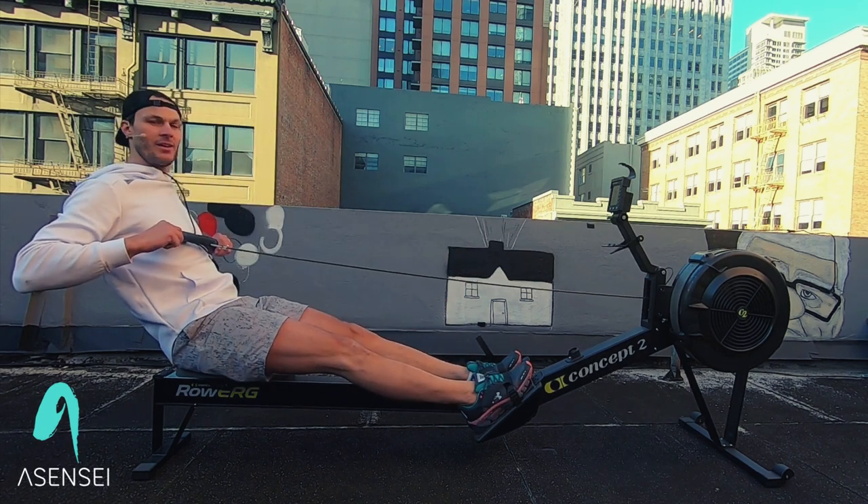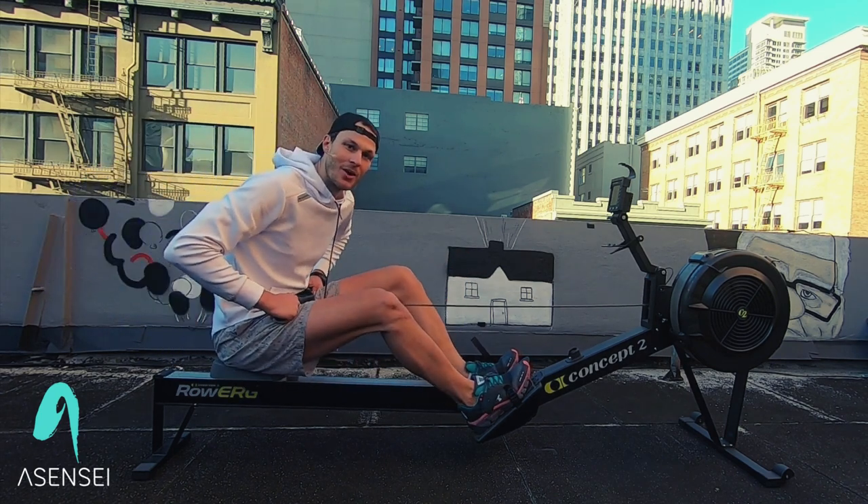All right, nice work everyone! I'm Coach Johan — I hope to see you next time.